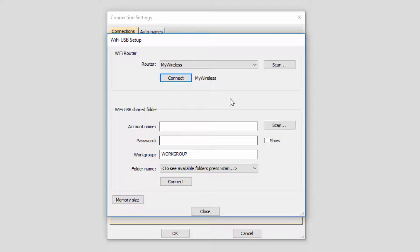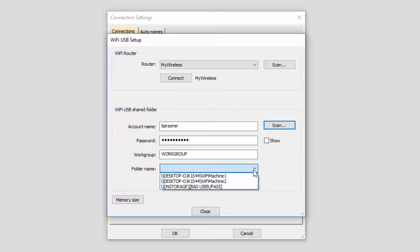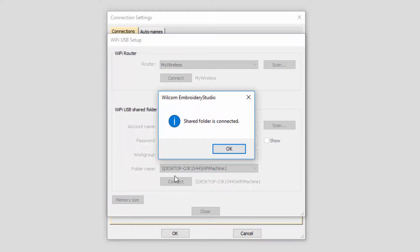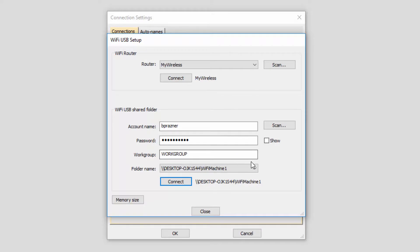Next, we have to connect your Wi-Fi USB stick to your local design shared folders. Start by entering the account details that you use to log in to your local computer, including account name, password, and your workgroup name. Once done, press Scan to locate your shared design folders. Once the scan is complete, from the folder name drop-down, select the corresponding shared folder for your machine connection — in my case, Wi-Fi Machine 1. Then press Connect. Once your shared folder is connected, press OK. Then close the Wi-Fi USB setup dialog box.